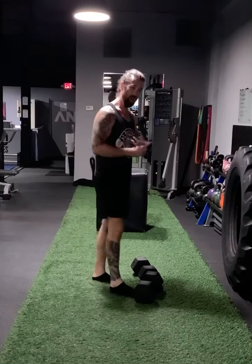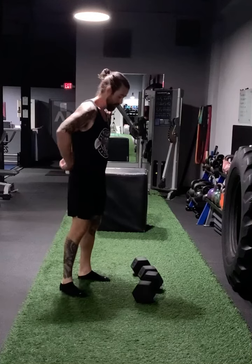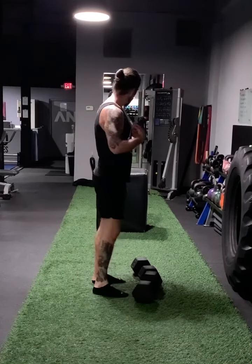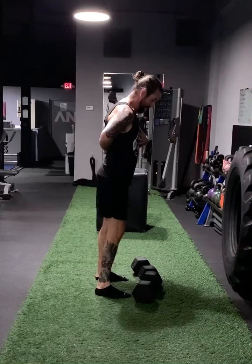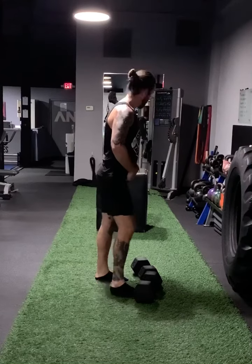The variations here are an RDL or a straight-leg deadlift. If you're really flexible you can get the straight-leg deadlift; if you're not, you'll be doing an RDL. The main thing you want to focus on is not losing posture — not flexing the spine at all through this motion.